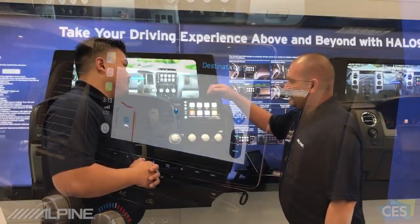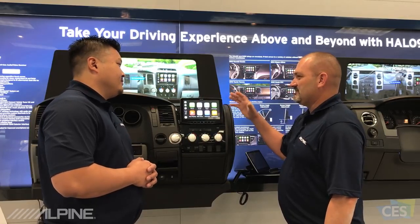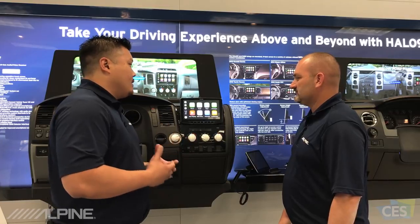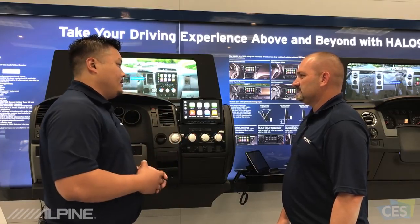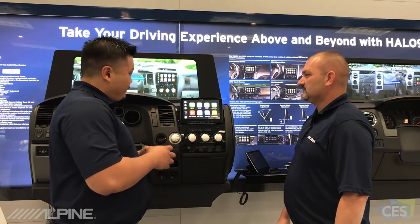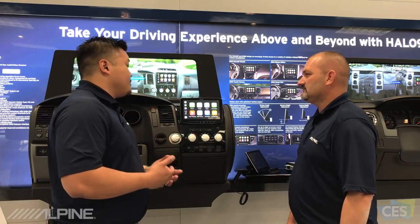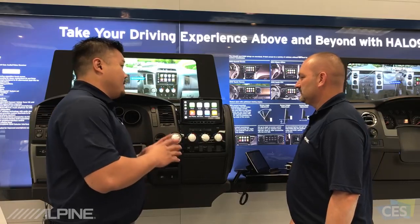Probably the best thing about this is it says Alpine right here, and I know that means it sounds great. Absolutely — Alpine is always known for sound. This is a great sound system builder with very strong outputs. It has all the adjustability and tunability you expect from an Alpine sound system.